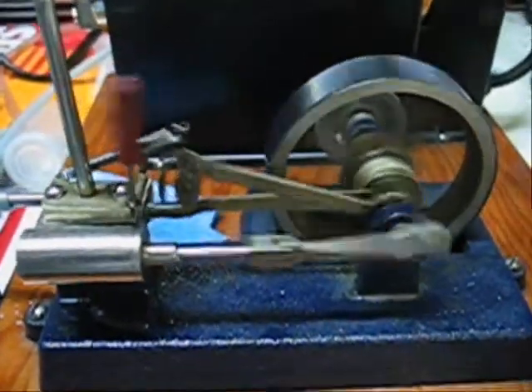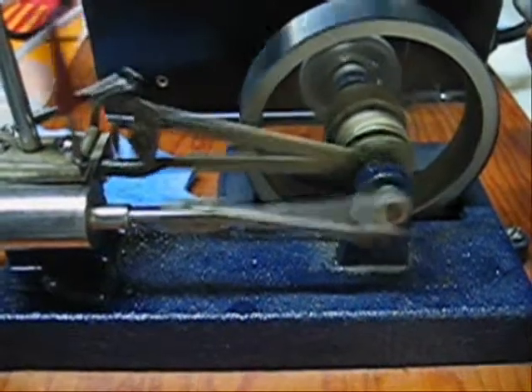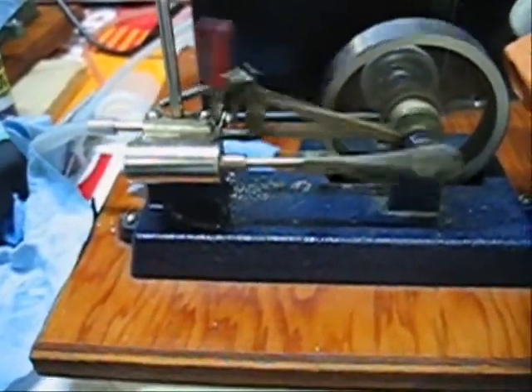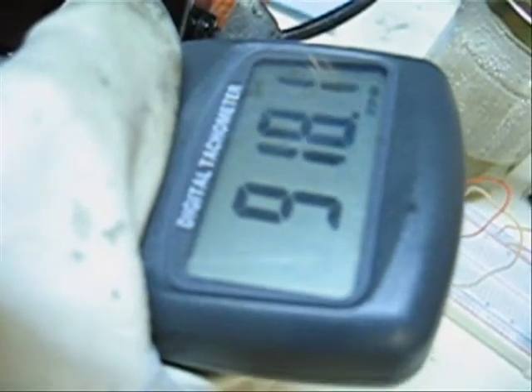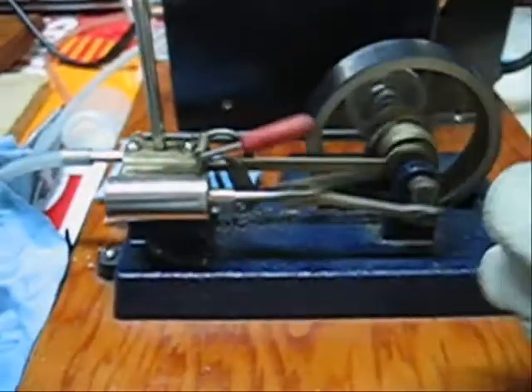950. The problem when you reverse the engine all the time is it's building up more pressure in the boiler. 870, 880. 917 — reverse it once more.